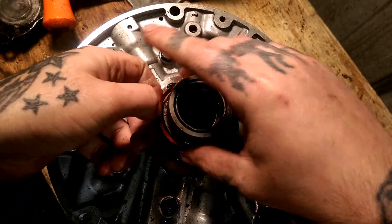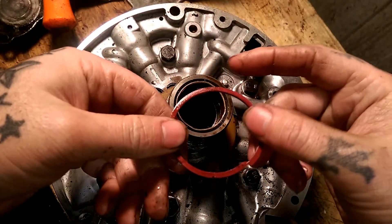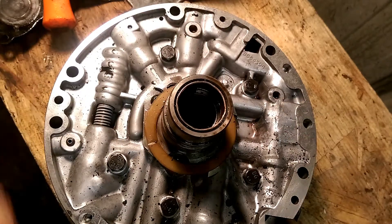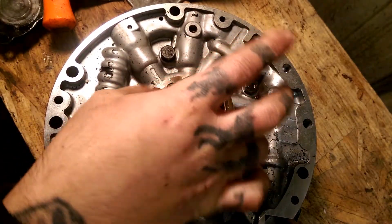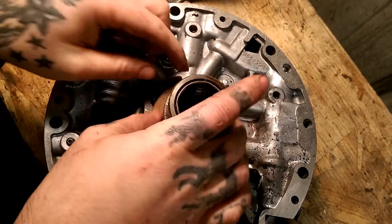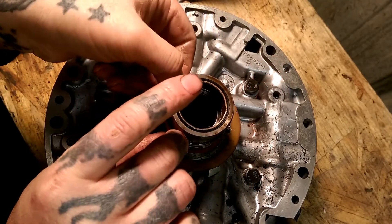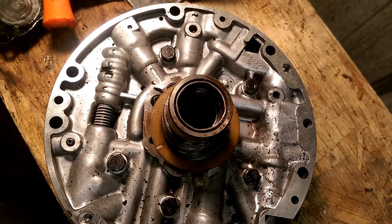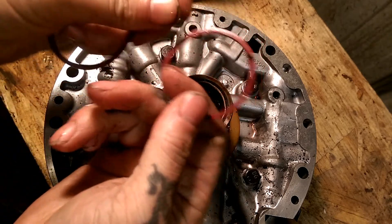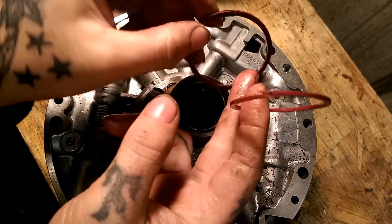So these little guys right here will be replaced. As you can see, we will be replacing them with Teflon. This video is pretty much on bench testing your drum. You can see they're hard and they've gotten brittle — they're just not what they should be.